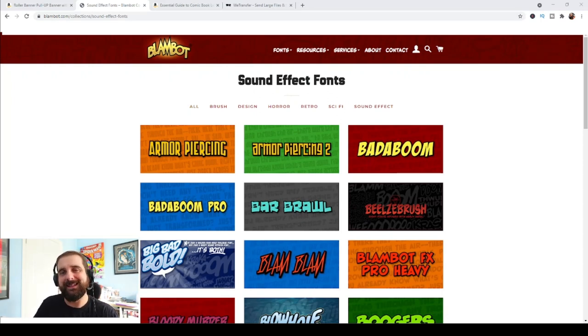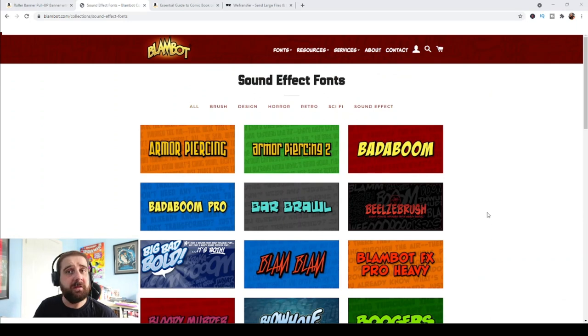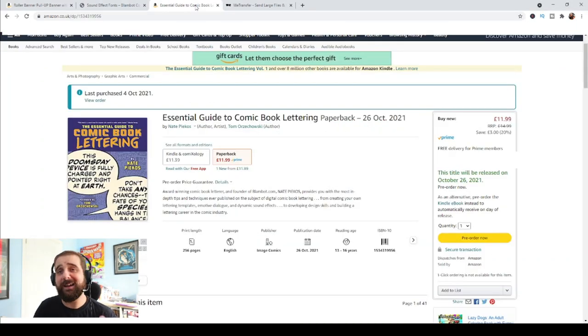If you don't have fonts you think are good enough for a banner, I suggest coming over to Blambot — a comic resource site run by Nate Piekos, one of the best comic book letterers in the business. Some fonts you'll have to pay for but a lot you can get for free. You want to stay away from all the dialogue fonts and stick to the sound effect fonts or the design fonts, because you want big chunky letters for your name on your banner.